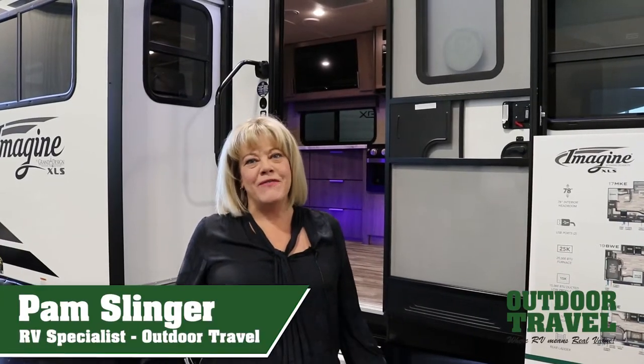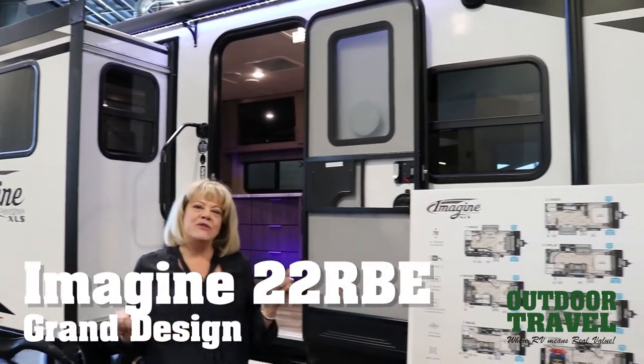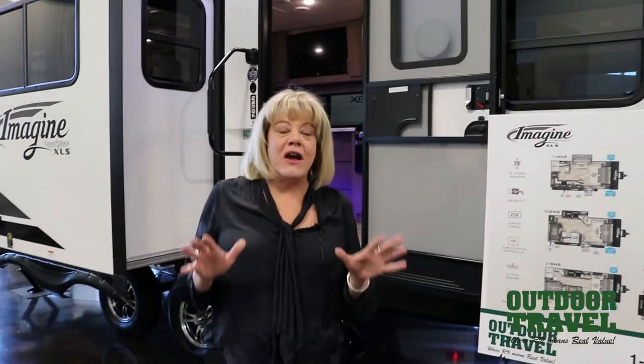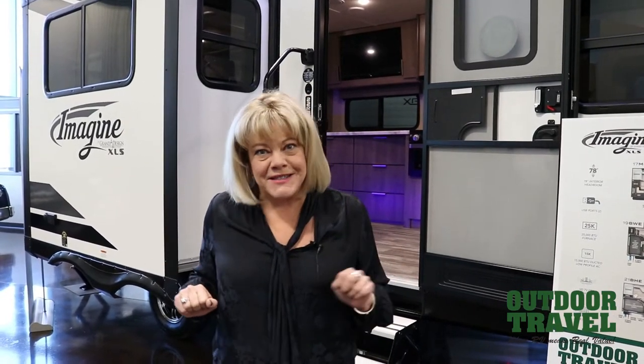Hi, it's Pam from Outdoor Travel, and today I'm going to show you the Imagine 22 RBE XLS by Grand Design. It's a great couples trailer, and I'll tell you why it's a couples trailer. Basically this is designed for one or two people, and maybe some pets as guests.